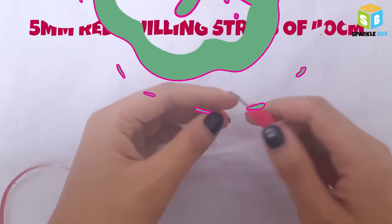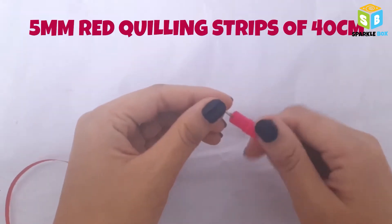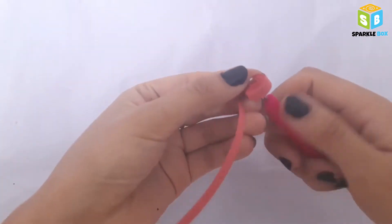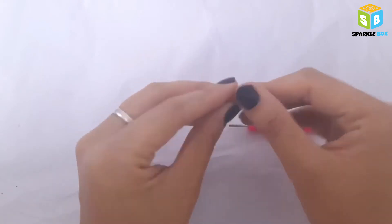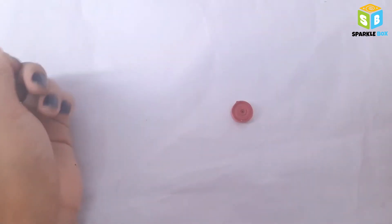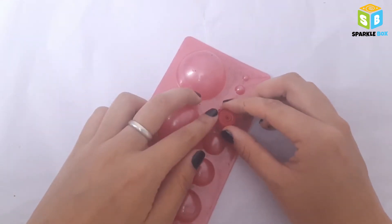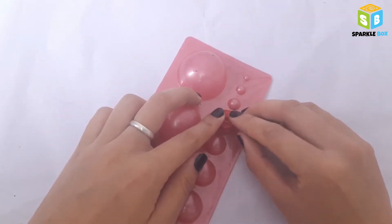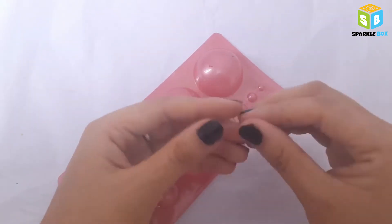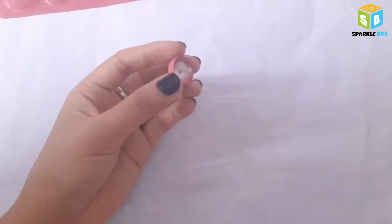Here I have 5mm red quilling strips which are about 40 centimeters per strip. I'm combining two quilling strips and making a tight coil. Secure the end with glue. Now the next step is to make a dome using a quilling mold — place the coil on top of the dome and gently press down. Adjust it with your hand until your dome is even on all sides.